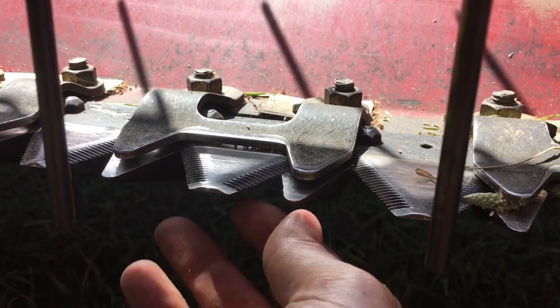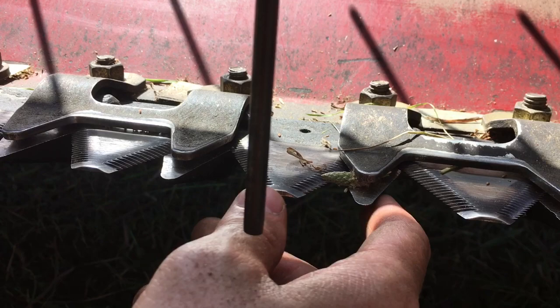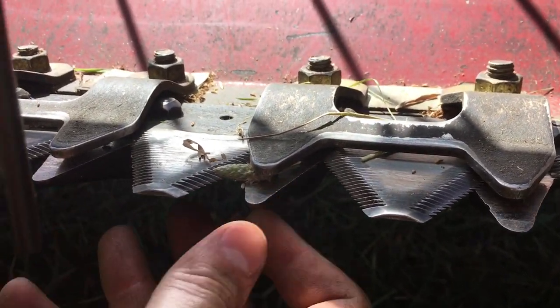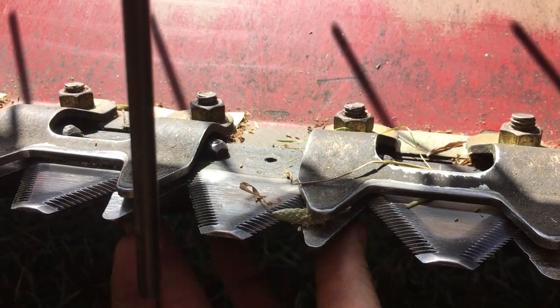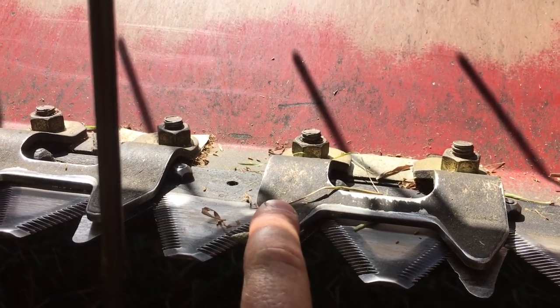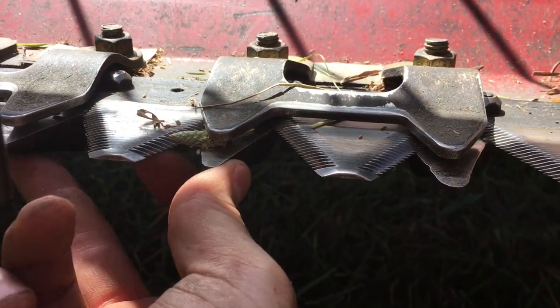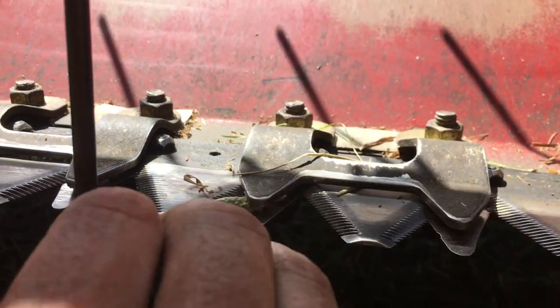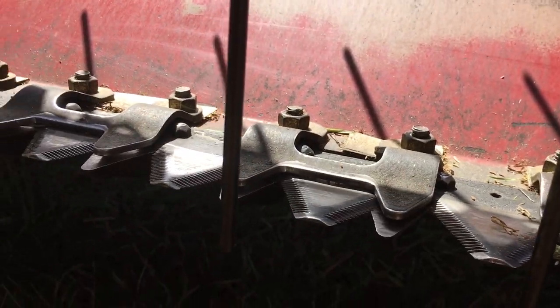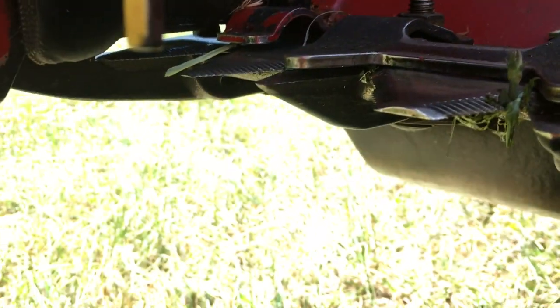The first thing you should know is your stub guards are actually offset from the hold downs. What I mean is this is one pair of stub guards right here where my fingers are — this is the entire set — and you can see how half of the hold down is on this side and half on the other. So if I wanted to remove this guard I would have to remove both of these hold downs.